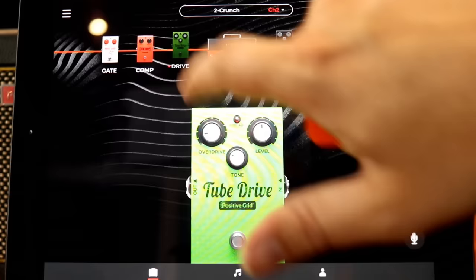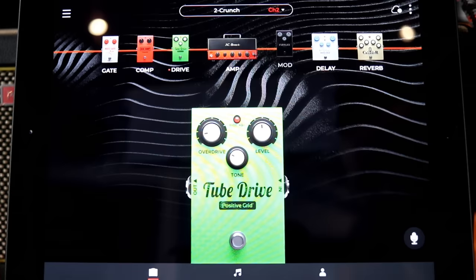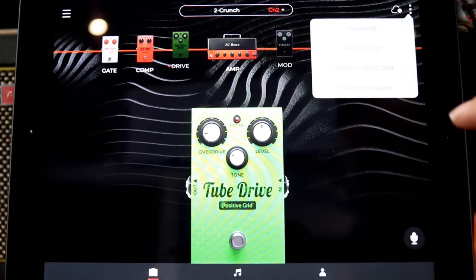We could add a drive pedal in front of it — there's a bunch to choose from. That's really cool. You can tailor any of your sounds. When you click up here, you can overwrite it so it'll always be on channel 2, save a new patch, share it, or save it to the hardware. So if you want channel 2 to always be on your hardware without carrying your phone or tablet around, that's how you do it.